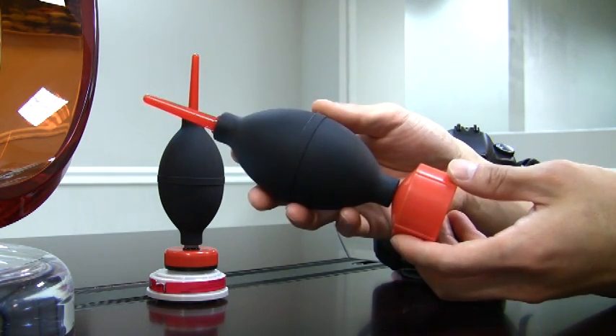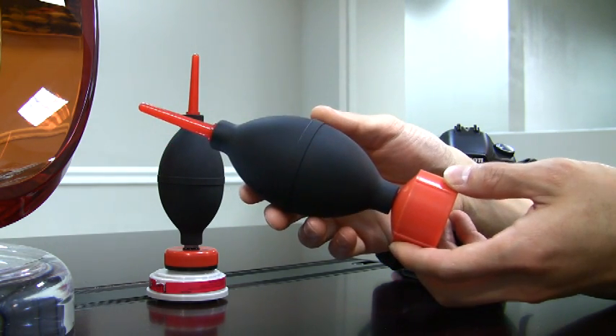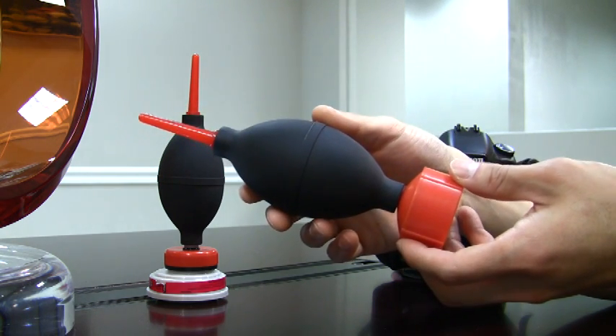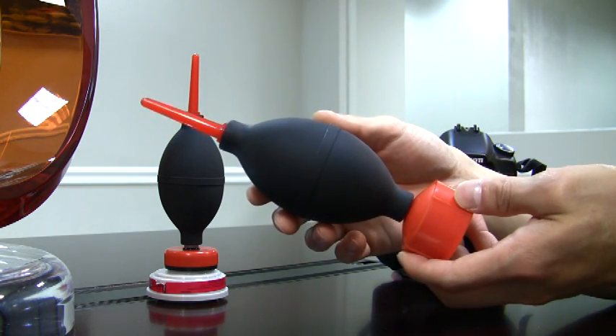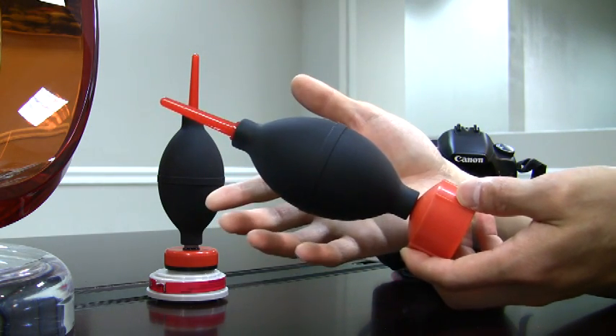But it's not just about looks. It features an oversized PVC bulb that is made of medical grade PVC. It's debris free and hypoallergenic, so that it won't leave your hand smelling like rubber or give you allergic skin reactions.